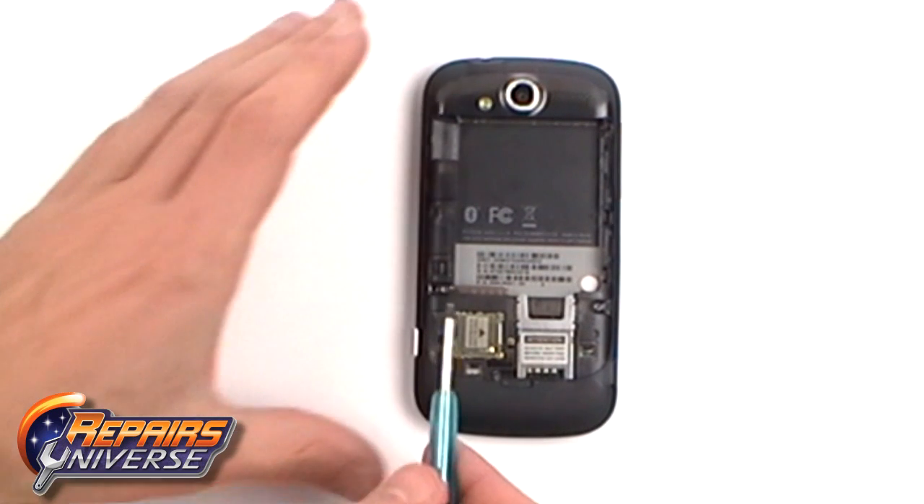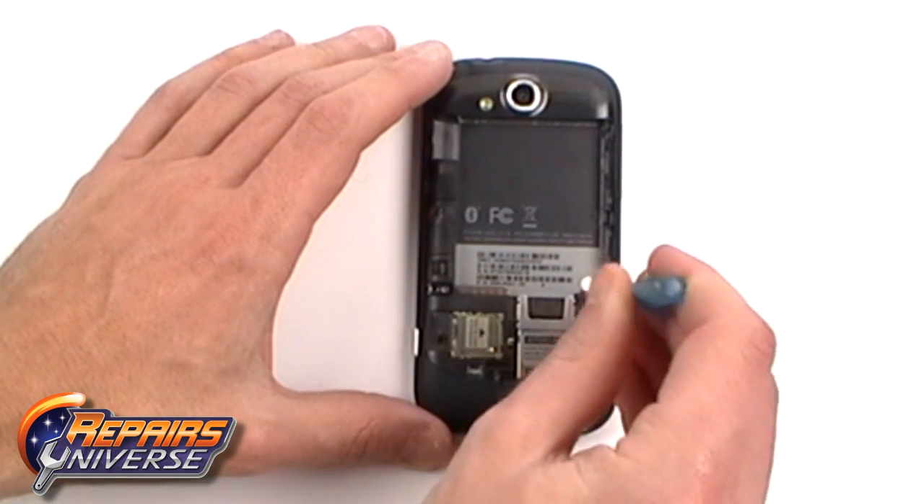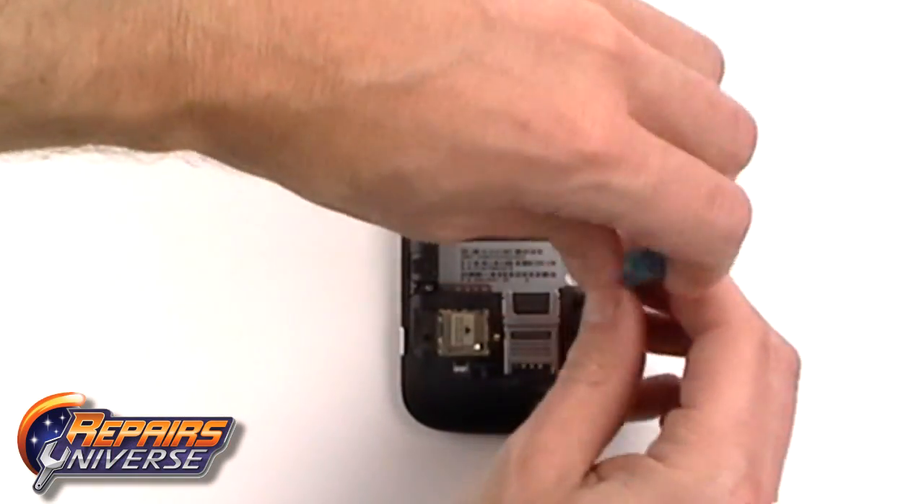Next, using a Torx 5 screwdriver available on the RepairsUniverse.com website, remove the two screws as being shown here now in the video.